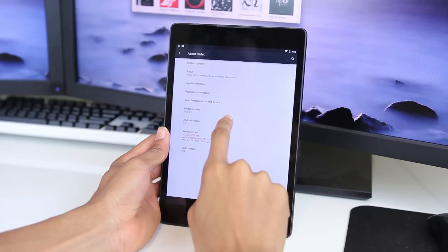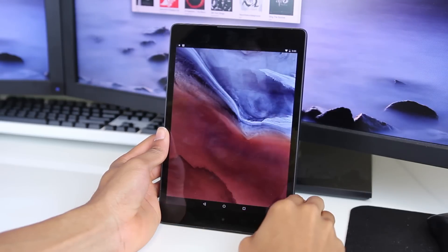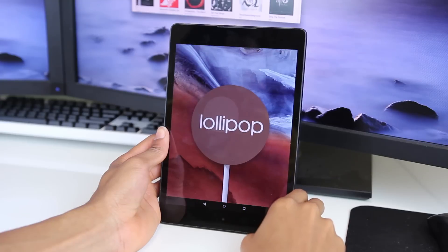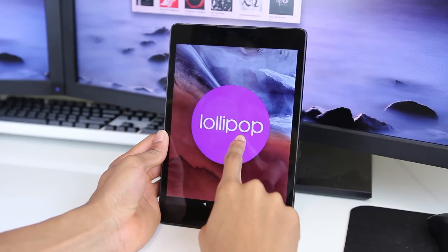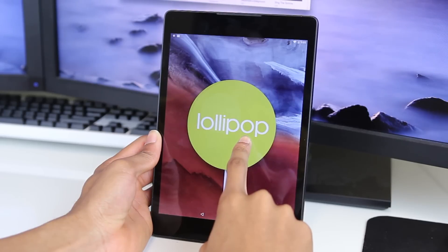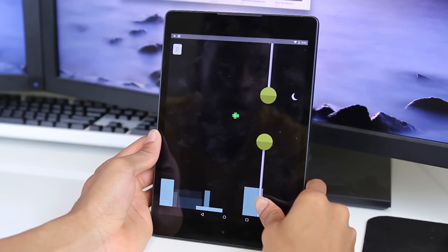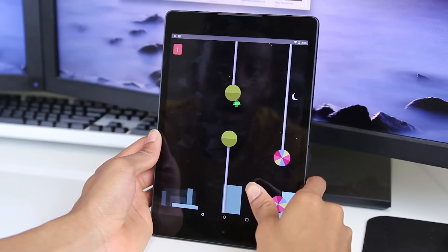Now I know I've talked about a lot of things that I don't like about the tablet, but as I said in the beginning, the saving grace of the Nexus 9 is the fact that it comes installed with Android 5.0 Lollipop. This is the best version of Android so far. It's the first major update we've seen in a while and it brings some pretty great features — most noticeably, material design.